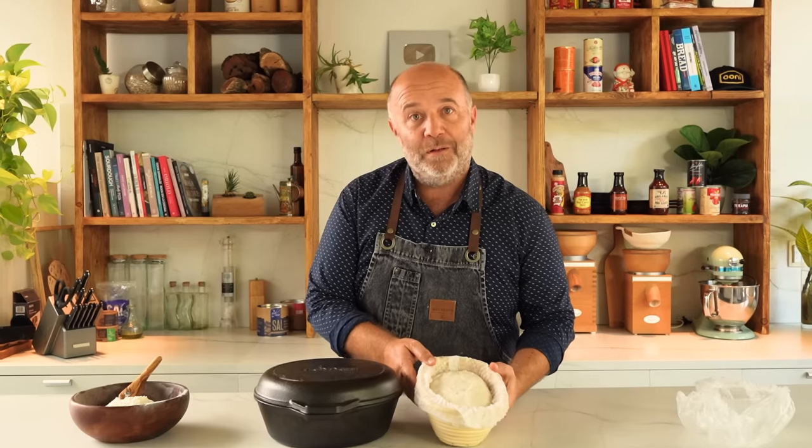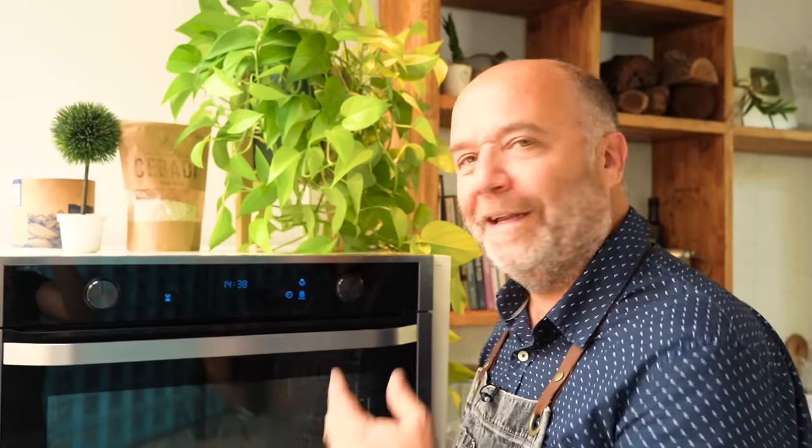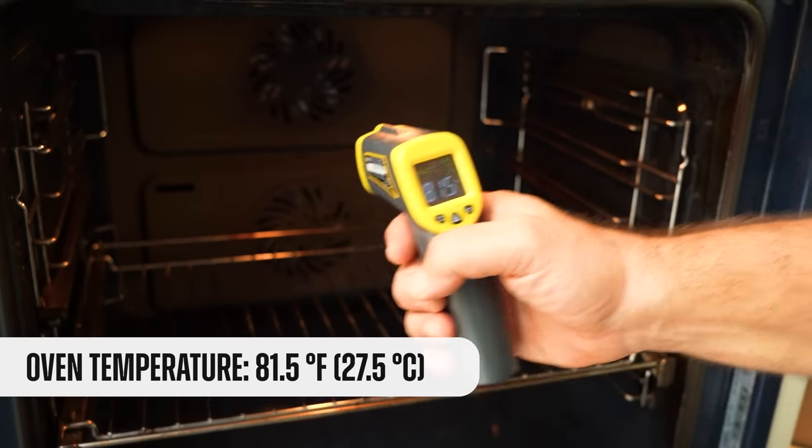Here we have our first volunteer — a beautiful loaf of bread that has been sleeping the whole night in the fridge. Here is my Dutch oven, which is not yet hot so I can hold it with my hands. Room temperature is 84.6°F, the bread temperature is 43.9°F — really cold — and the oven is also at room temperature: 81.5°F. Everything checked, let's proceed.